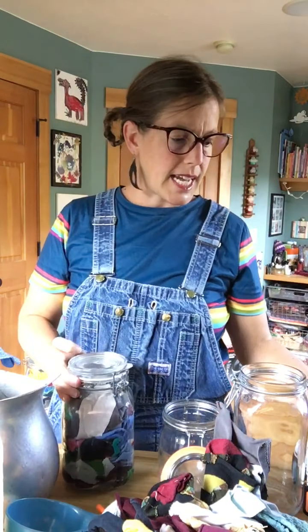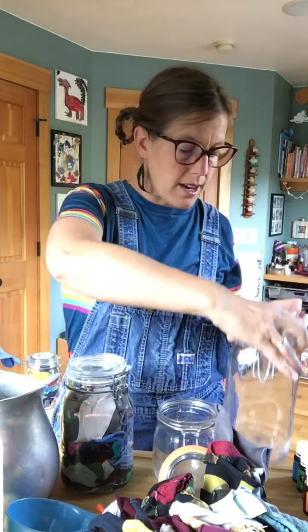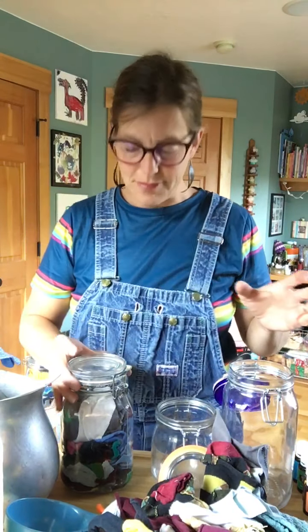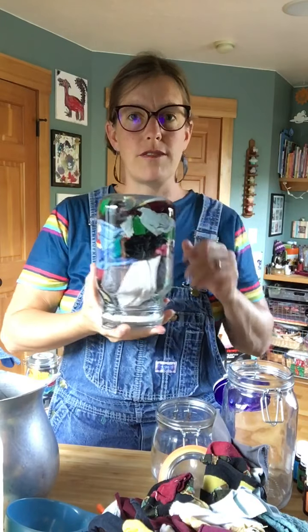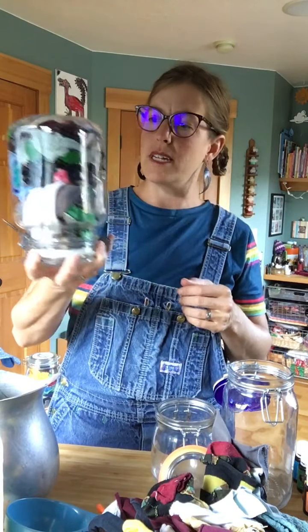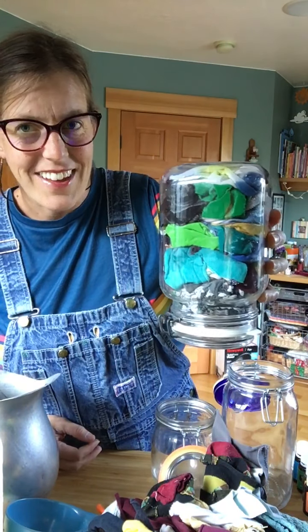You do want to use something that has a good seal on it, and if you order our wipes from us, our jars all have a seal on them. After I fill it, I just flip it over for about 30 minutes or so, and you'll be able to see it soak up all the goodness.